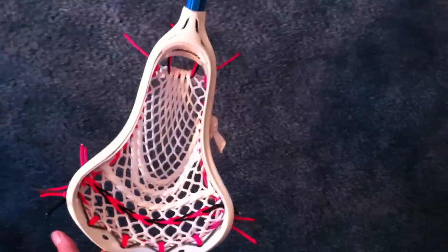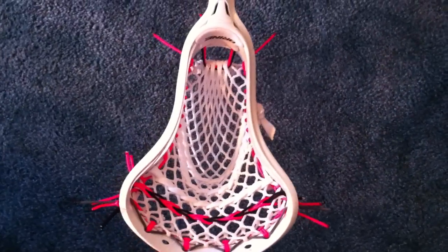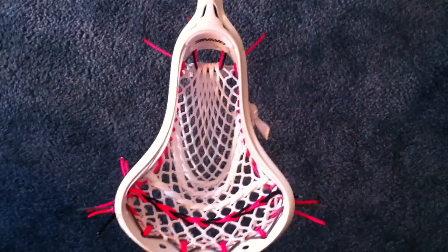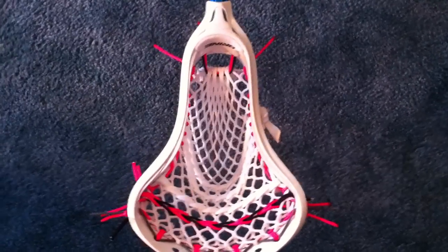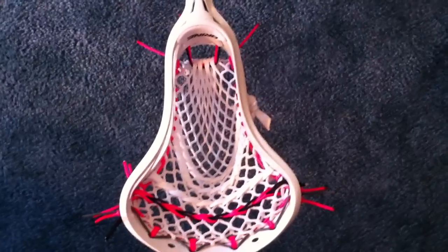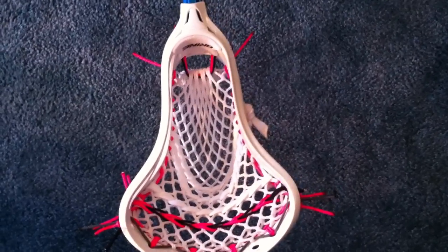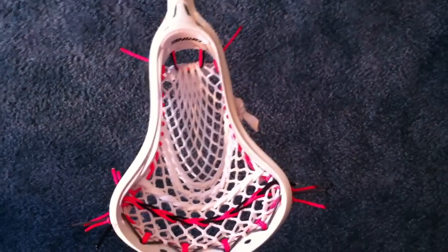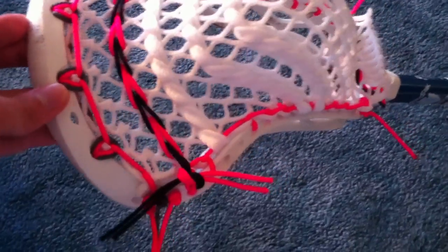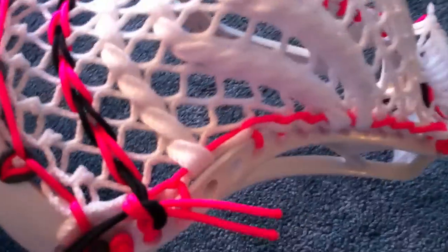Anyway, thank you Mike for sending me this mesh. My review on it — like I said before, it's very soft. Don't expect it to string like something like Throne. It's going to take you a little more finesse. Once you start breaking it in with the ball it'll work out. Basically what I did for this pocket is I stretched it down just with two SIs, right there.